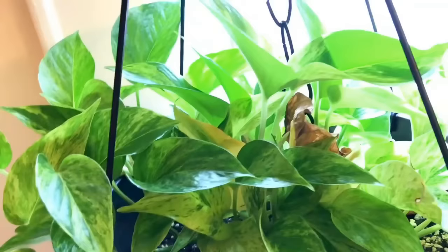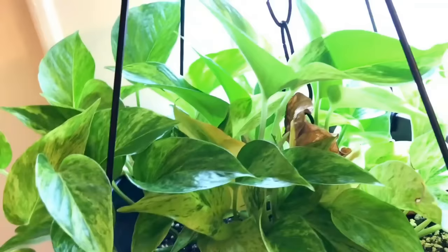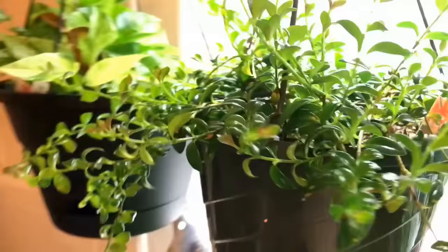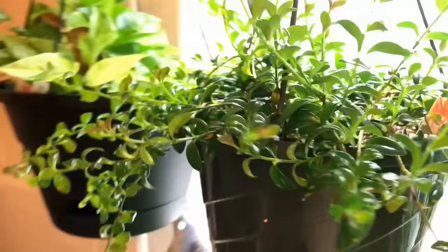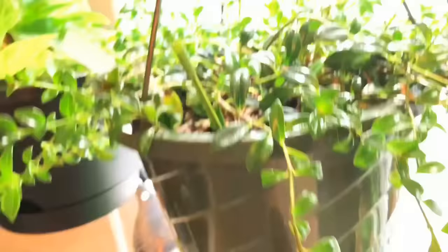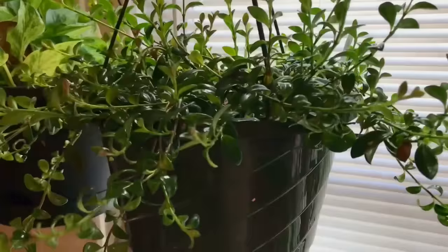Here is another one of my variegated pothos — this one is the marble queen, and it has some good new growth in there. Golden pothos — that's a slow grower. Here is my goldfish plant. It still has not provided me with any flowers, but I'm getting a lot of foliage growth, which is a good thing. When spring comes I'm hoping to get some nice big goldfish-looking flowers.